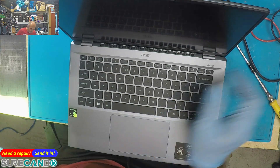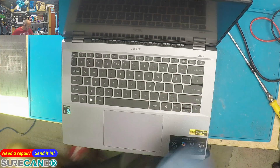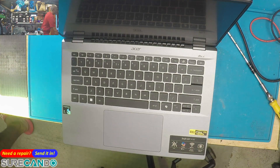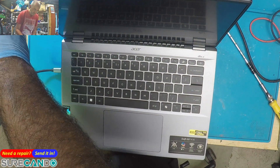I need to check if there is BitLocker. Interesting — there's no HDMI out. What's happening to things these days? Okay, so there's no device encryption, which is good.